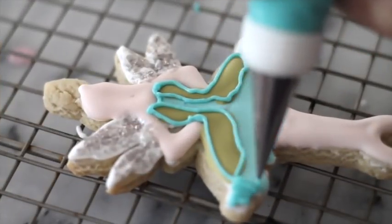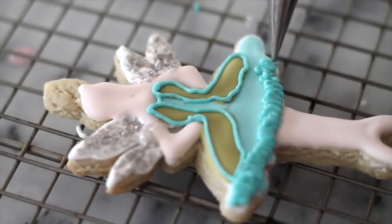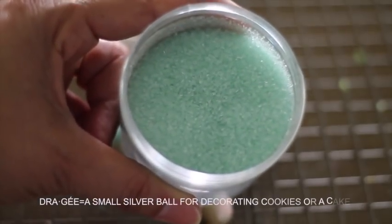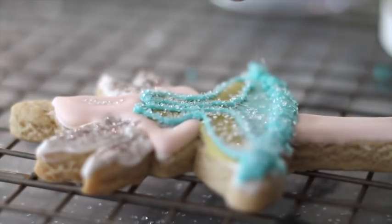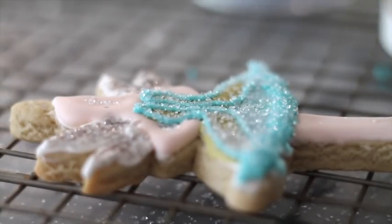I love ballet, and watching my girl dancing for so many years inspired me to start making ballerina cookies. Adding sandy sugar and silver dragees adds a lot of dimension to the tutu. Every time I see a tutu it seems to me that it's made out of sugar, and I think that adding sandy sugar to the tutu makes it seem like it's made out of tulle.